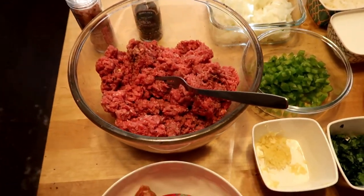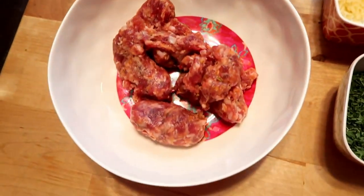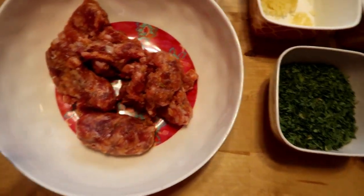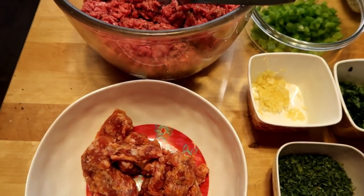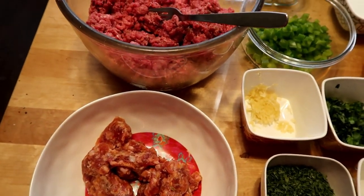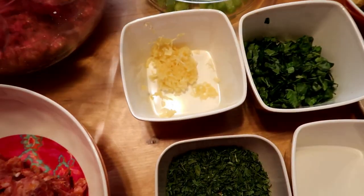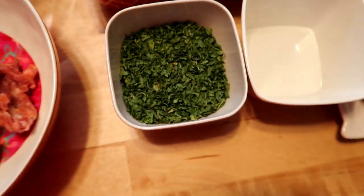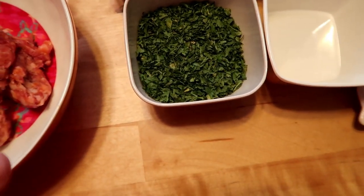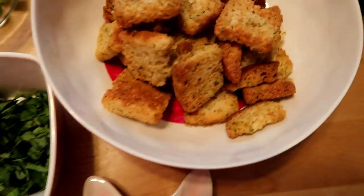We have two pounds of ground beef and some pork. Usually I don't like pork, but he likes pork in his meatballs. Sometimes I add veal as well, all combined together, but today we're just doing pork and ground beef. We have garlic, basil, and parsley — I forgot to get fresh parsley but I have dried parsley in the cabinet.